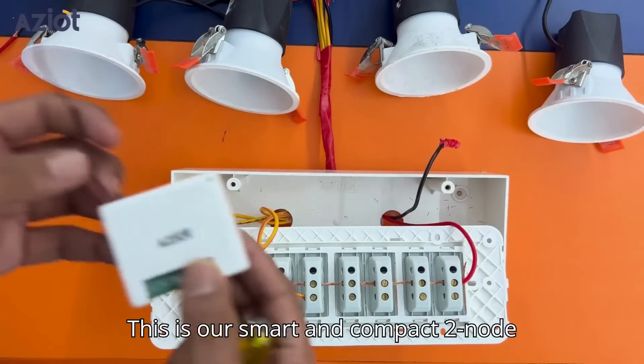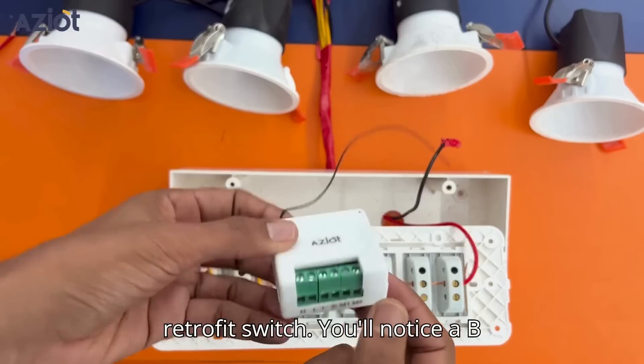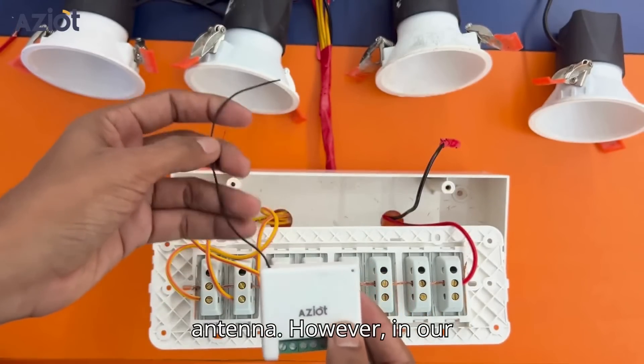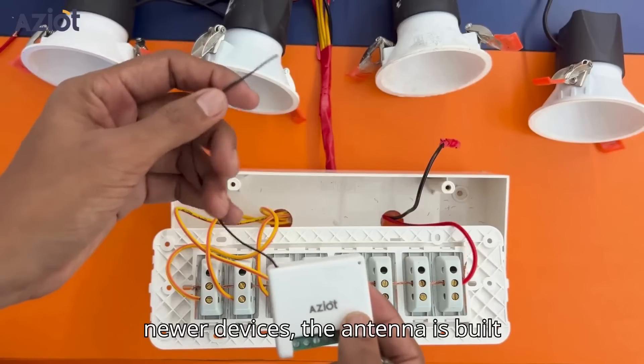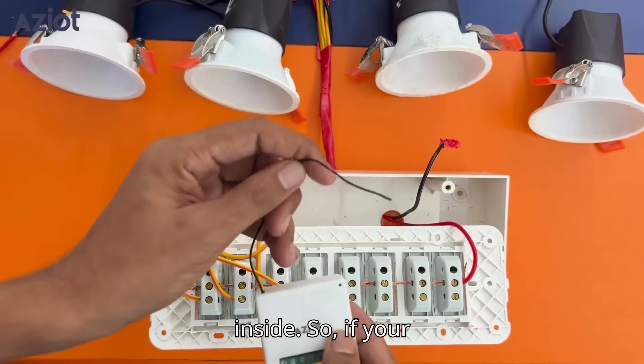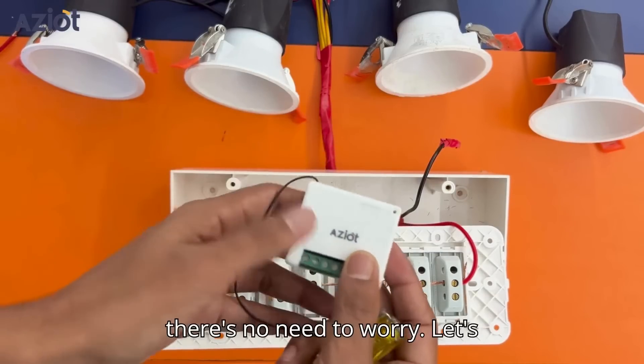This is our smart and compact 2-node retrofit switch. You'll notice a black wire here, which serves as an antenna. However, in our newer devices, the antenna is built inside. So if your device doesn't have this black wire, there's no need to worry.